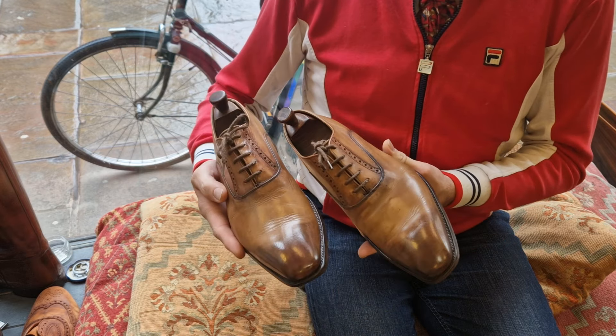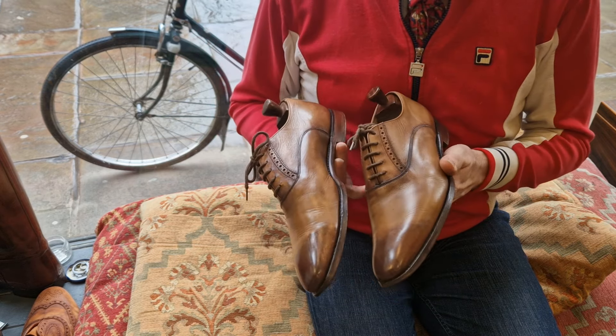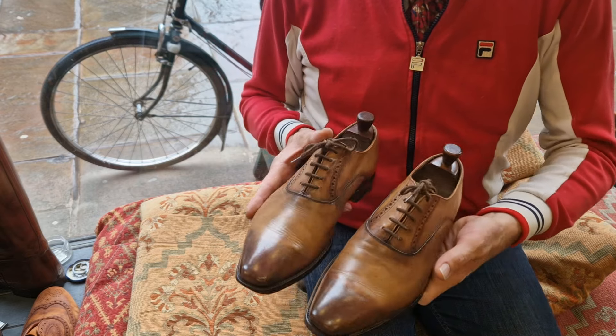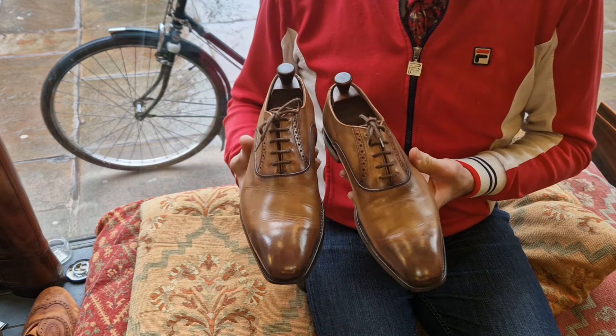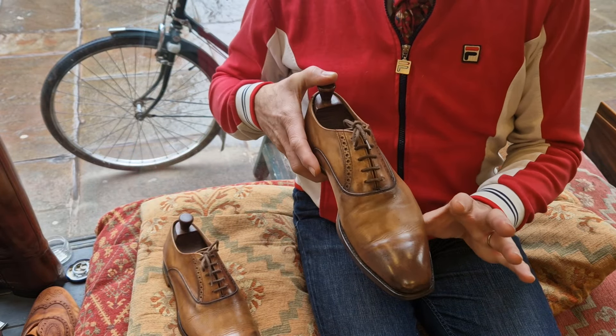I've just got that many shoes, and these haven't been worn by me for at least five years. I've just kept moisturising them and keeping them in good condition, but chances are I'll never wear them again — so you've got to bite the bullet and sell a few. These are already listed on eBay UK, no reserve.